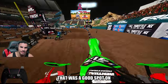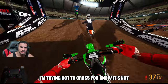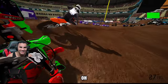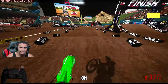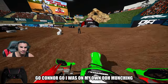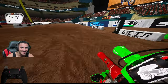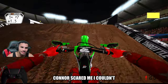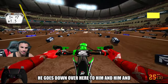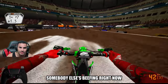That was a good spot — it looks promising. I was trying not to cross you. It's not even you, it's Connor. Oh my God. That was on my own. Oh, munching. Connor scared me — I couldn't take my regular line. Connor goes down over here too. Him and somebody else is beefing right now.